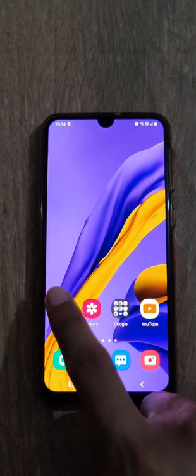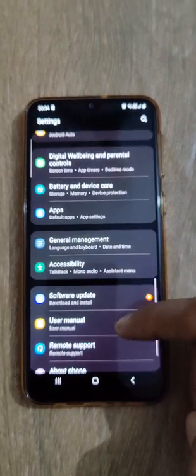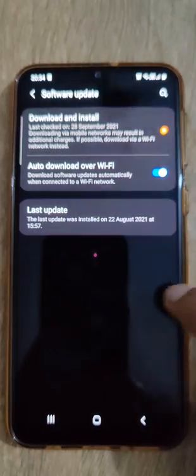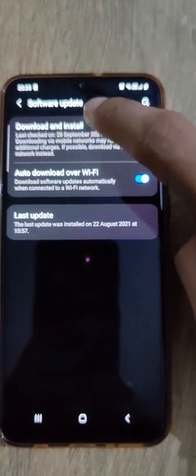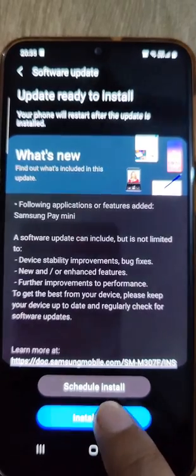Hello viewers. Going into the Settings menu, then scrolling down to Software Update, clicking on Software Update, clicking on Download Now, clicking on Install Now.